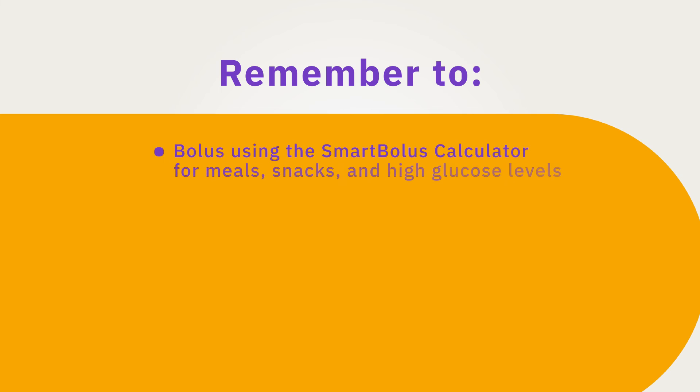We know you are excited and ready to start. But before you begin, let's talk about diabetes basics. The Omnipod 5 is an automated insulin delivery system, but remember, your interaction is still important for optimal glucose results. Remember to bolus using the smart bolus calculator for meals, snacks, and for high glucose levels.